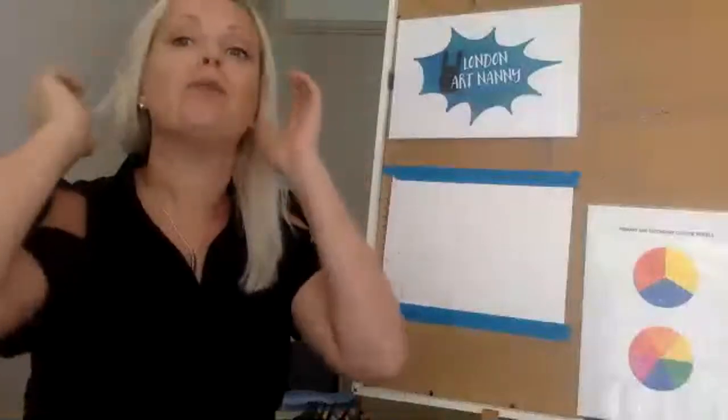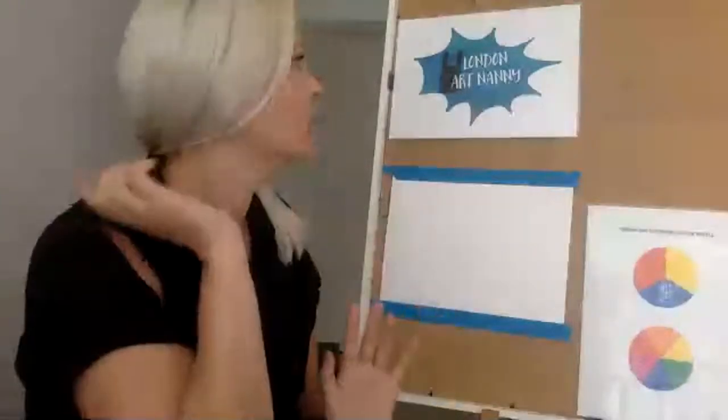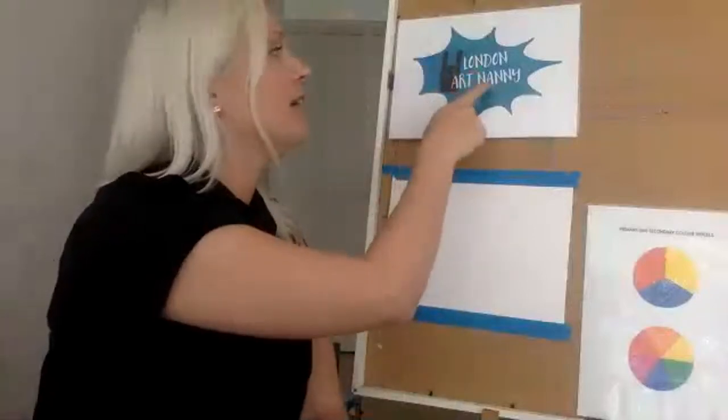Thank you for joining and watching the replay. I'm just waiting for people to show up. Meanwhile, let me tell you about myself. I'm Charlotta from London Art Nanny and I run art classes under London Art Nanny in London, and I also run private art classes online over Zoom.